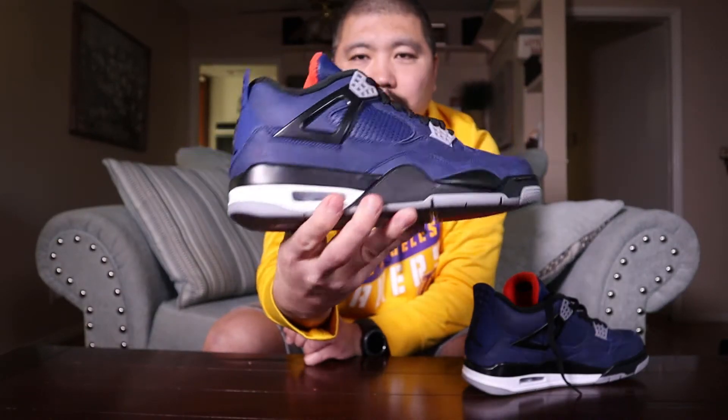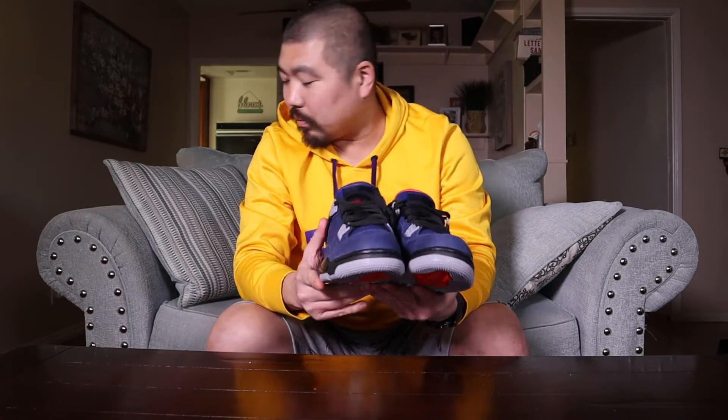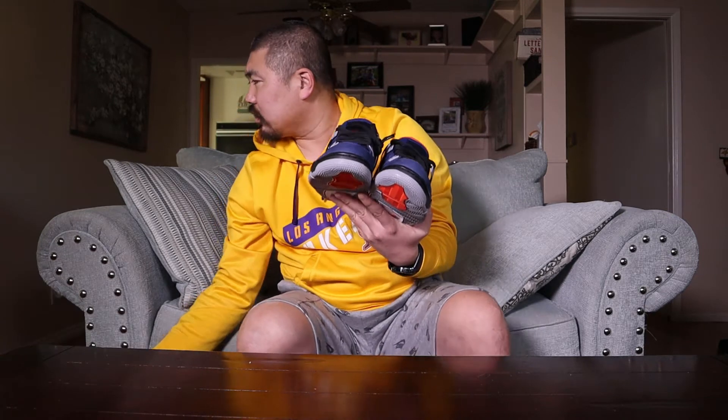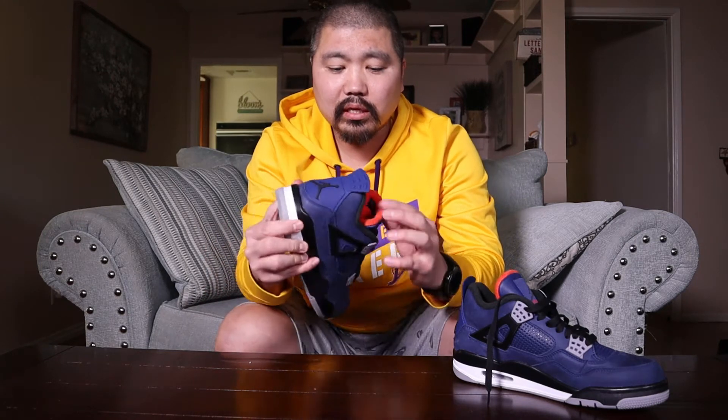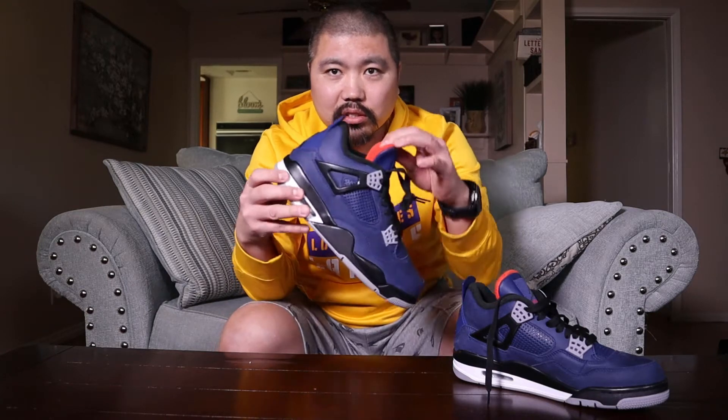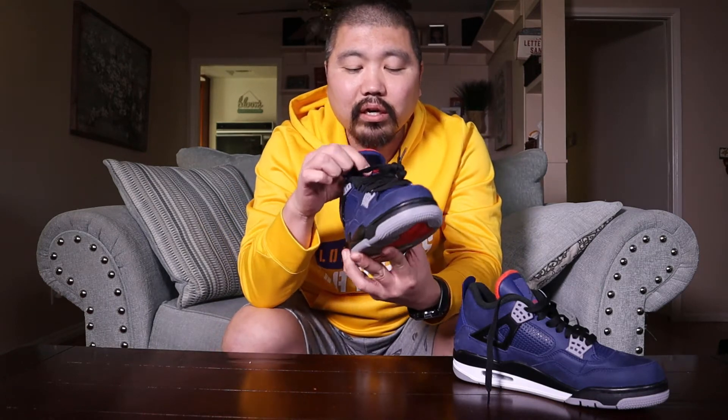They come with black laces. Starting from the top to the bottom — they come with black laces, I don't believe they come with extra laces. The black accents on the bottom and midfoot, the black plastic straps on the side, and the black lining give a really good fit. It goes really well with the blue and the hit of red — I love it when Jordan gives us just a little hit of a bright color.